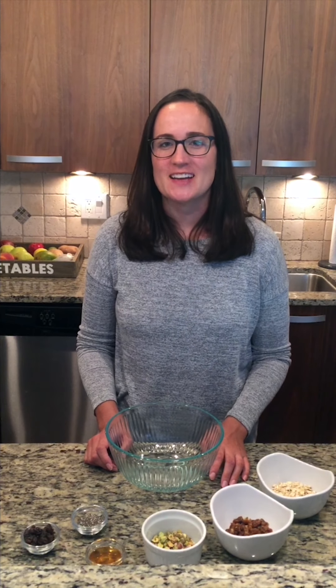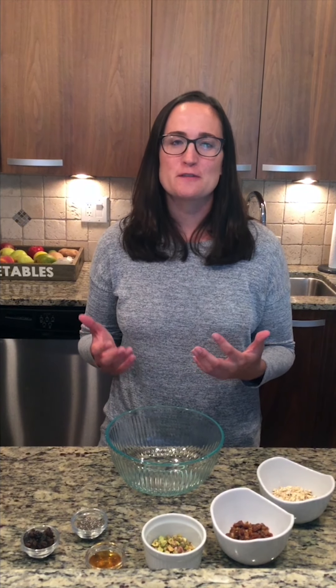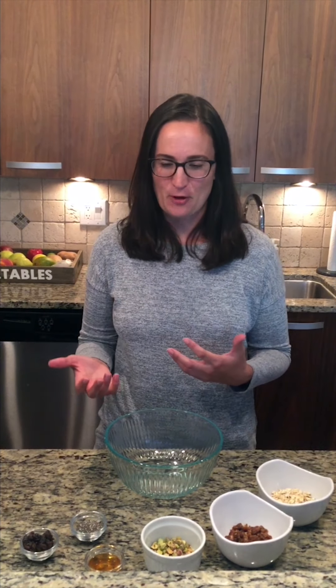Hi there, my name is Christine Giordano and I'm a registered dietitian and certified specialist in sports dietetics. I'm welcoming everyone from the Illinois Human Performance Project back into my home kitchen where we've been featuring a series of performance snacks to fuel both academic and athletic performance.